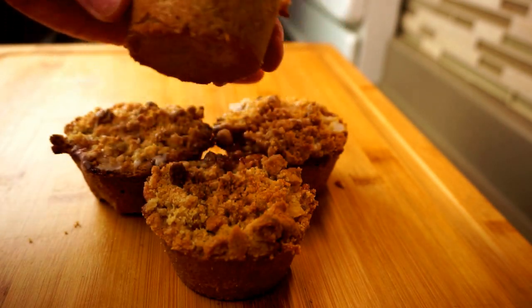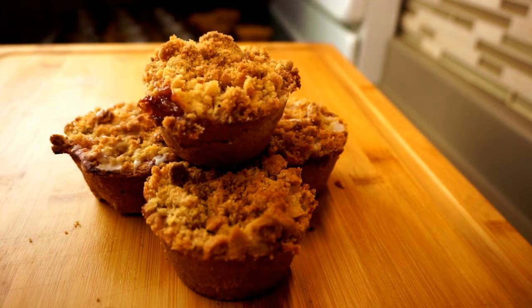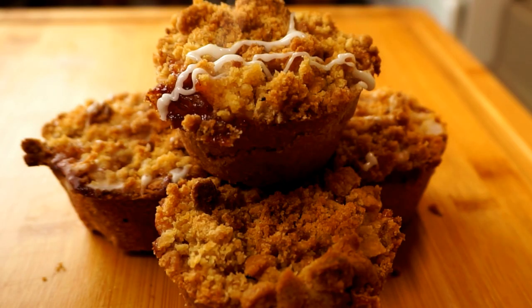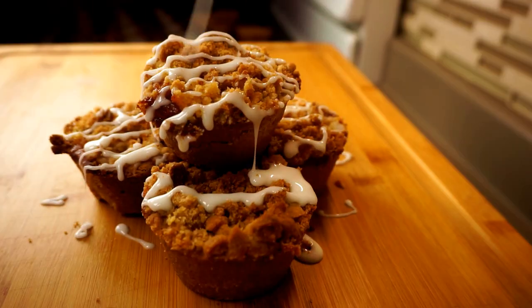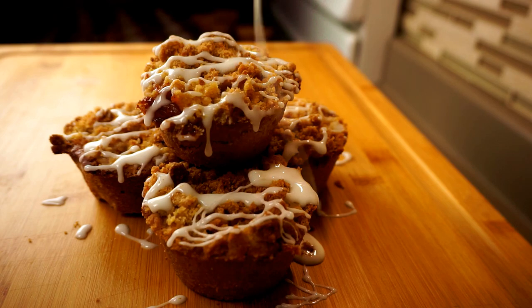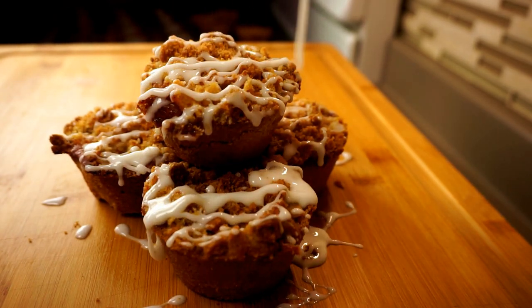Today on Passion for Food I'll show you how to make these amazing mini apple pies in a cupcake pan. These are perfect for those moments where you're like, I want to eat an entire apple pie but I shouldn't. Well, now you can, and the best part is just how quick and easy these are to make.